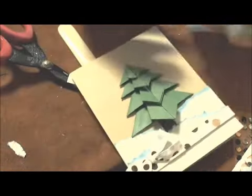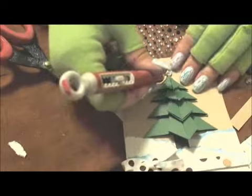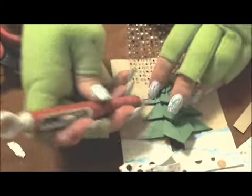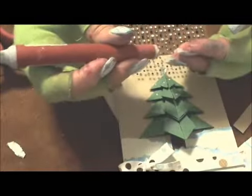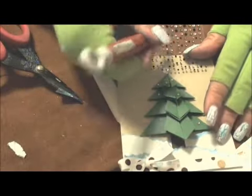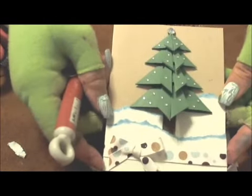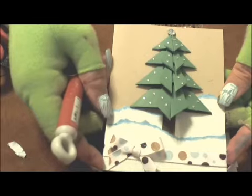And now all that's left is to bling it. When you're finished with your bling, your card will be just like that one. So that's one super easy origami project that you can do.